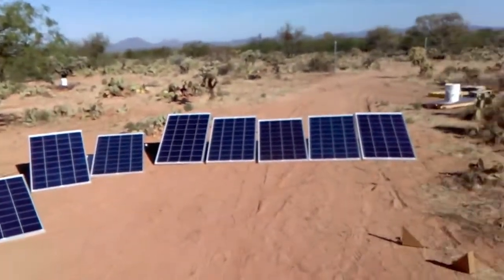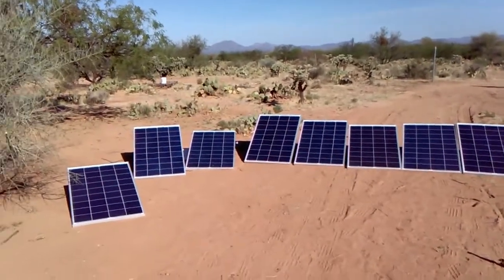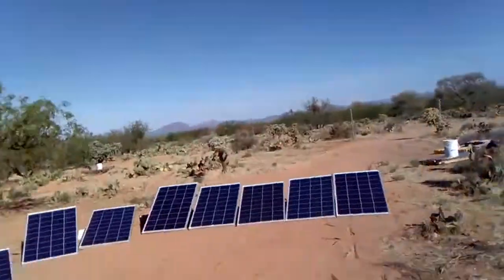Yep, no shadows on any of them. That's one, two, three, four, five, six, seven, eight. Right now it's generating 460 watts and it's only 20 after 8 in the morning — that's not bad. Hopefully it'll pick up.